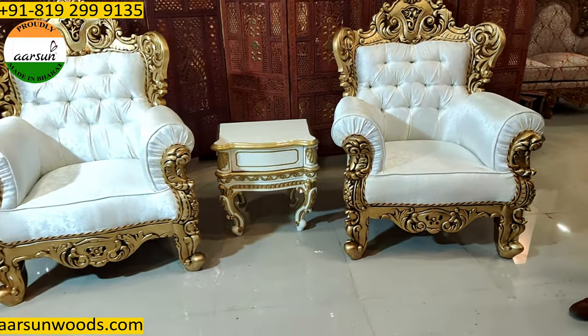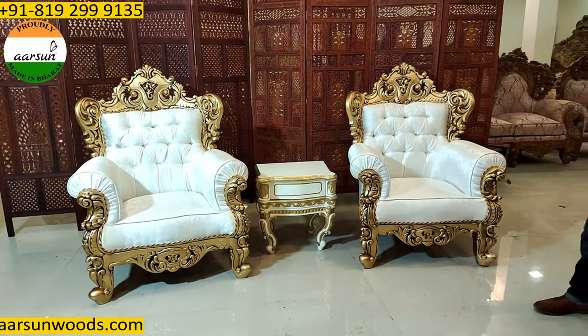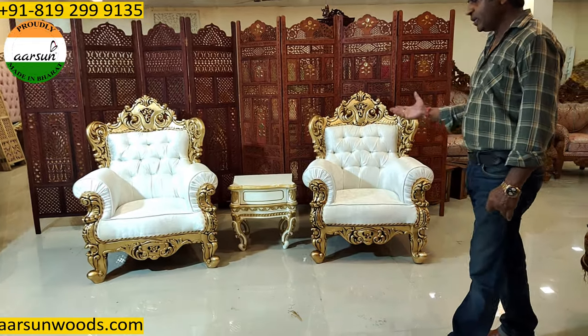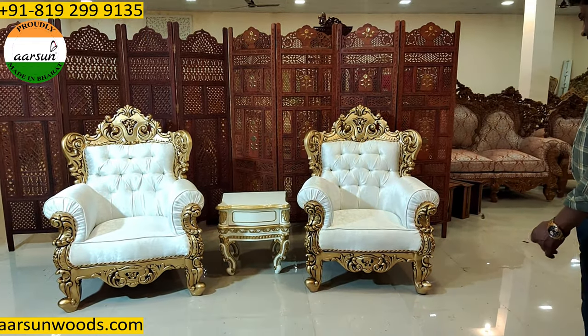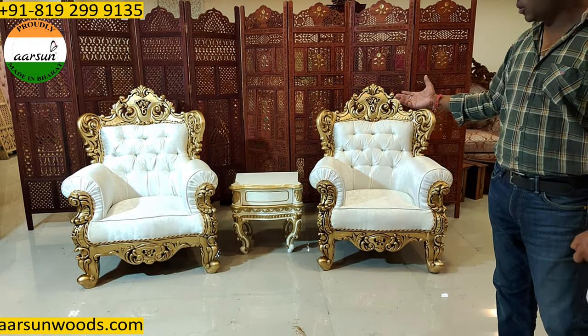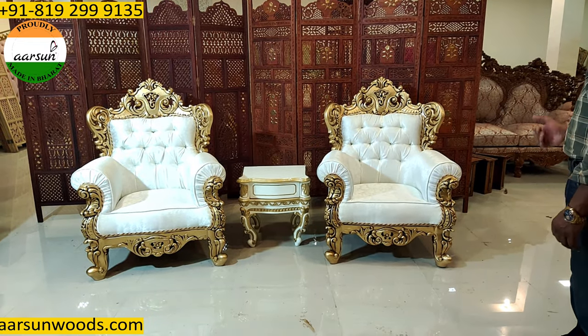Now this pair is going to Ghaziabad for an old client of ours. He purchased some other stuff earlier and now he has ordered this. The design and the work that you see — everything is the quality of Aarshan that you see. The handwork of our artisans.